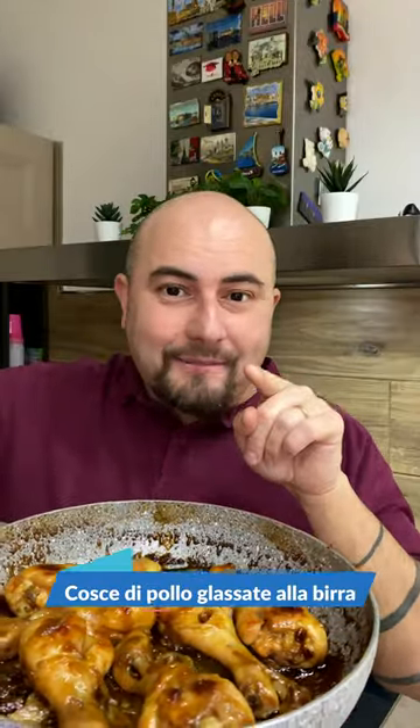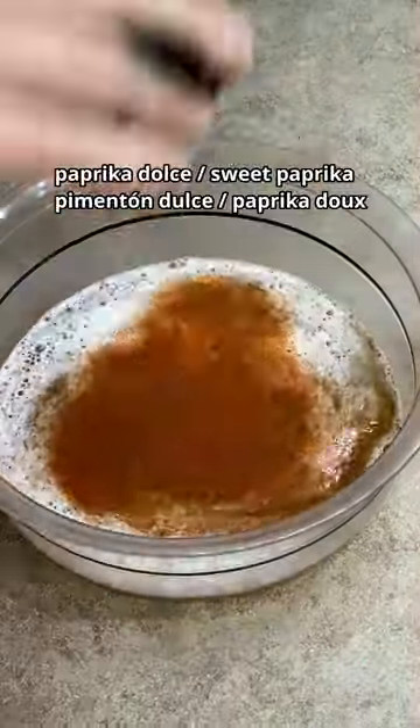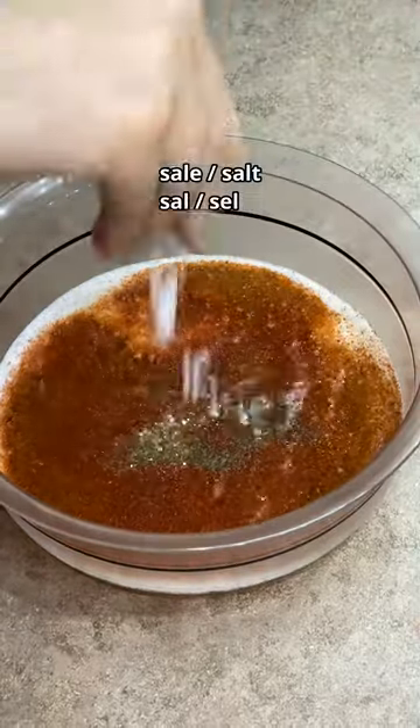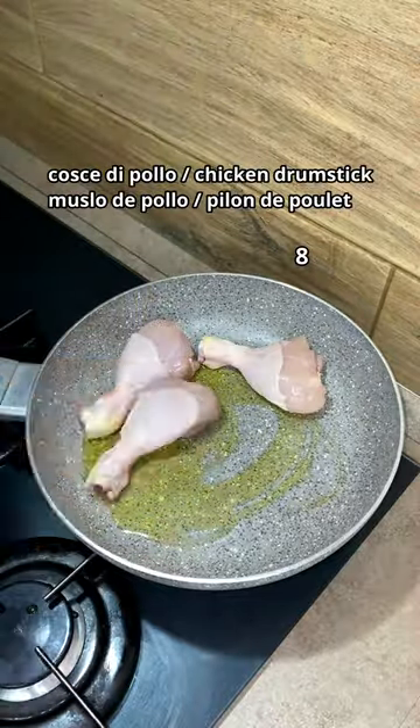Pan-fried beer-glazed chicken thighs. I put the beer in a container with the sweet paprika, the spicy paprika, the pepper, the garlic powder, the salt, and the honey, and mix everything. Then I put the oil in the pan.